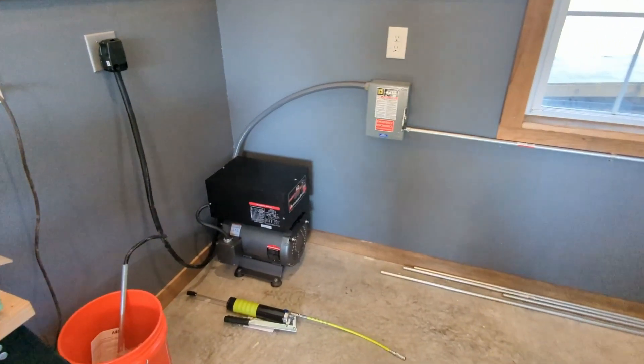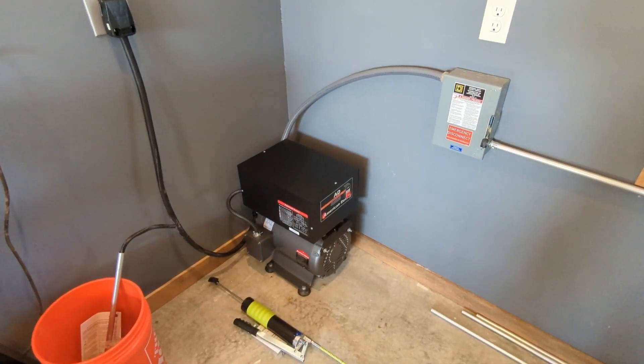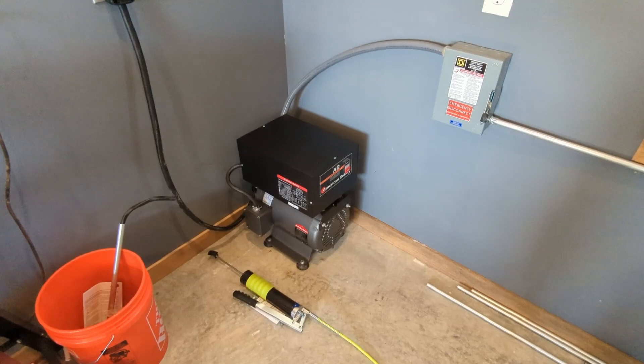Here is my American Rotary phase converter, the AD15, 15 horse. It's wired up.